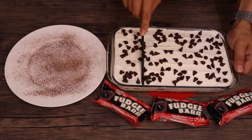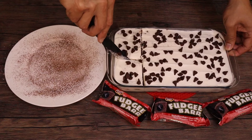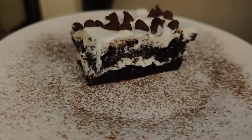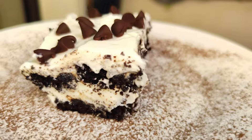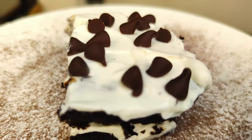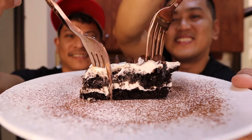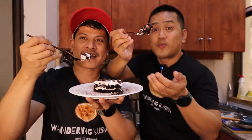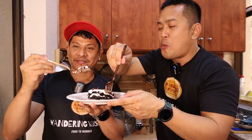Now let's slice our lazy cake. Enjoy this recipe, guys — and remember, you can always prepare this anytime and gift it to anyone. This is our lazy cake. It really does look like a proper cake. The saltiness of the cream cheese balances well with the sweetness of the fudgy bar. It's not overly sweet — without the sweetness of the fudgy bar, it wouldn't be as indulgent.